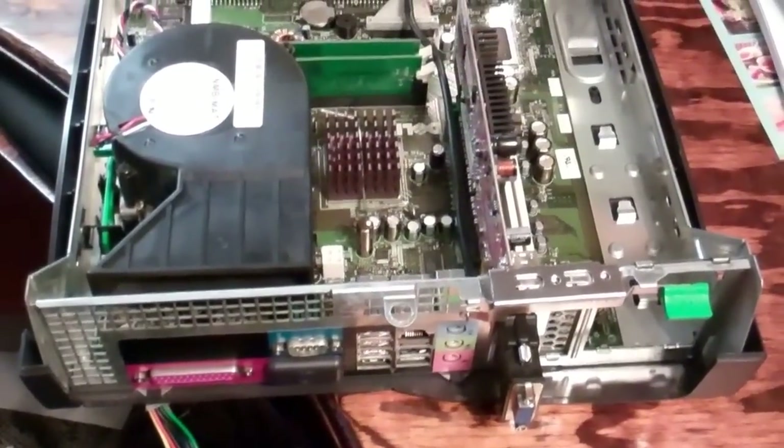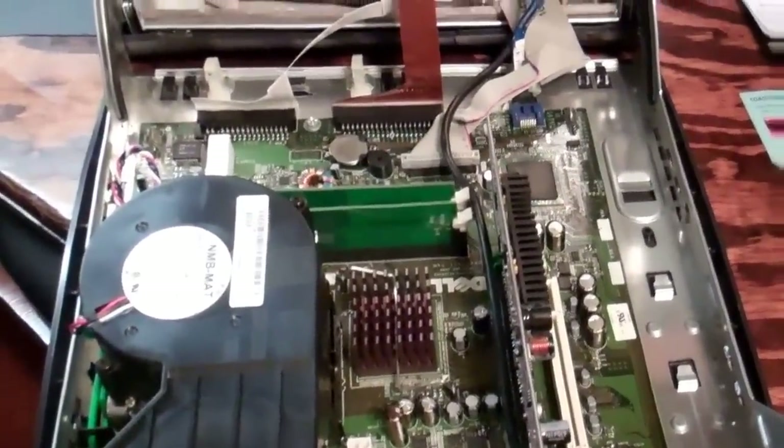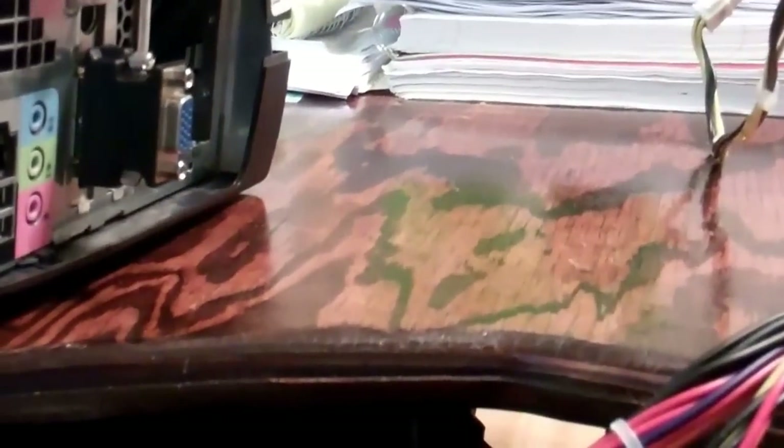I am working on an older Dell here. I don't even know the model number of this thing. It's not too old. It's an Optiplex GX280. This is an older model, but it can definitely be used for my purposes, like a tax computer or something like that.